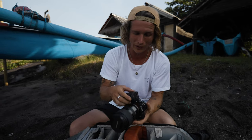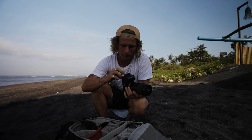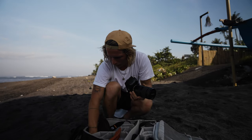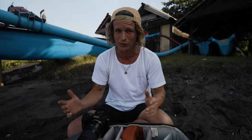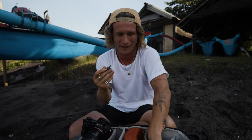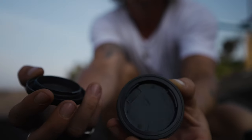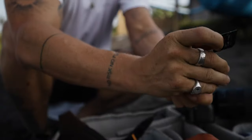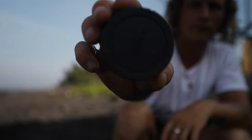Have you guys ever been in the situation where you need to take out your memory card to swap it for another one, but you don't want to just throw loose cards in your bag and have them floating around? You're gonna lose them in all the different pockets, and maybe you'd never get that precious footage you spent all day filming. There's a really simple solution: grab your body cap or lens cap and you have a perfect little card storage area right in there. It's a little rattly but not a problem — seal it up and you'll always know where they are in your bag.